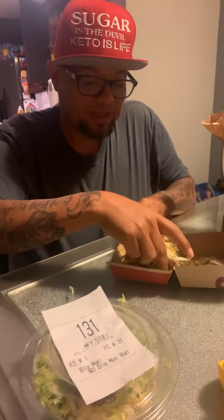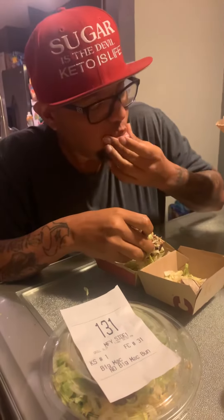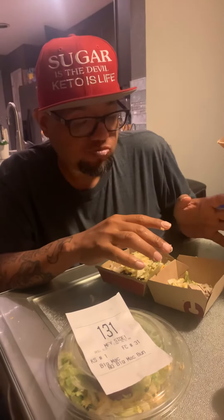It's kind of messy, but you just grab it and bite. Still good. It's actually better because you don't have to worry about all the carbs. You taste the meat, you taste the lettuce, you taste the sauce. Everything's so delicious.